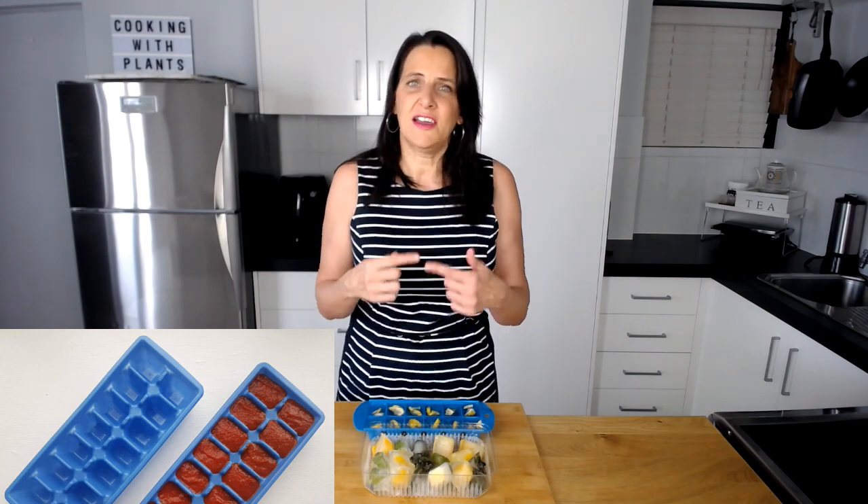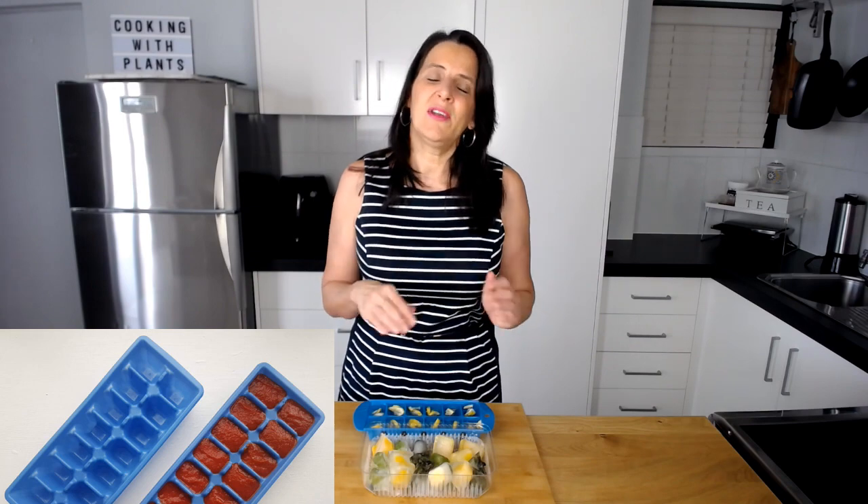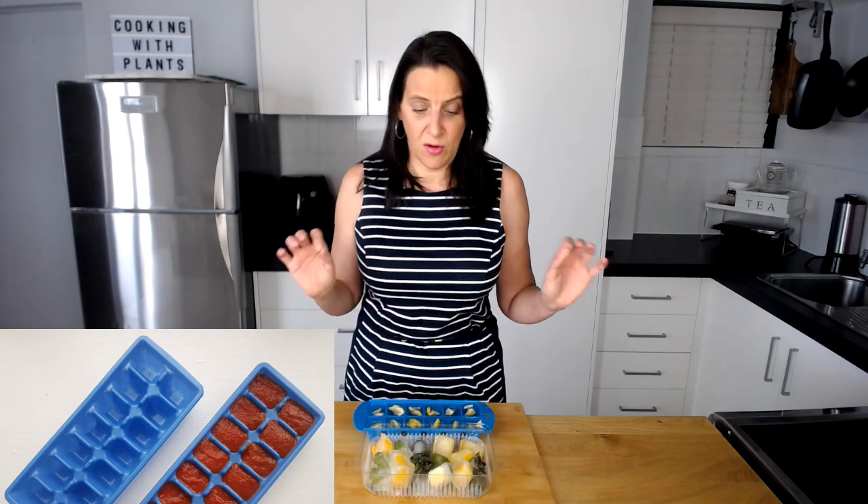Another thing that I like to use ice cube trays for is tomato paste. If you have it in a jar and leave it in the fridge, it tends to get moldy quite quickly. One idea is to turn the jar upside down so the air is at the opposite end, and when you open the lid it won't be moldy most of the time. But I also like to put my tomato paste into ice cube trays and freeze it. Then whenever I need a tablespoon or two, I can just pop it out of the tray or into a Ziploc bag — it's very quick and easy.